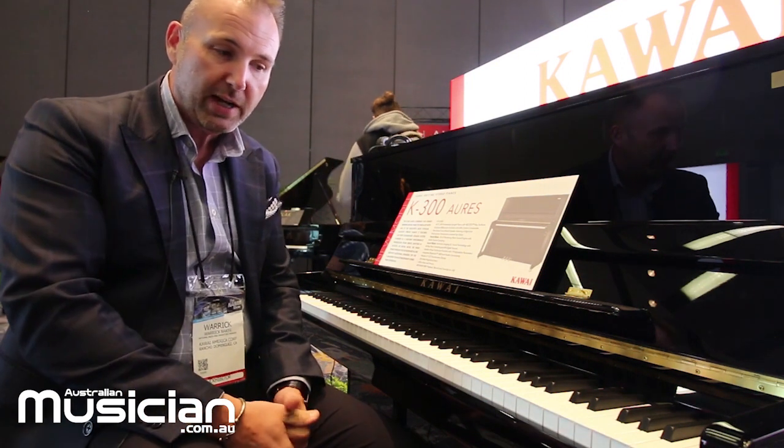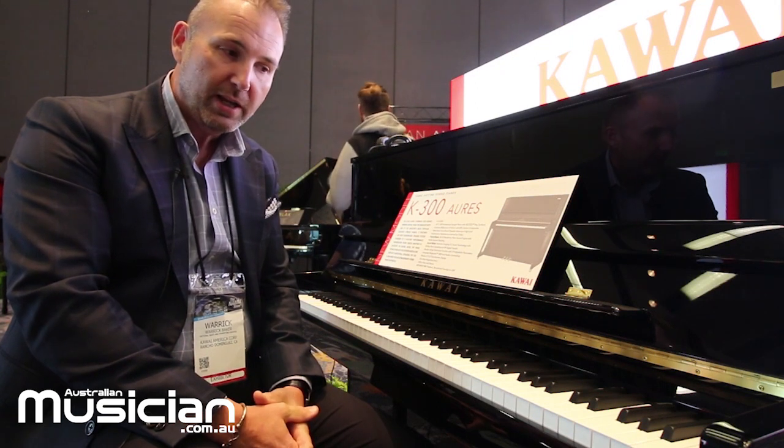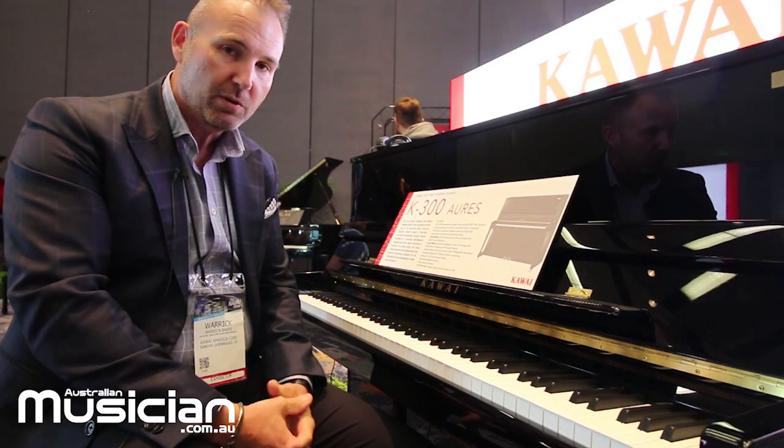So visit your local Kawai retailer, jump onto kawai.com.au to check out the new range, and we know you'll just love this new hybrid piano.